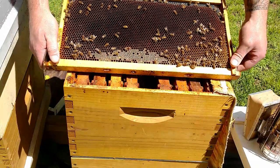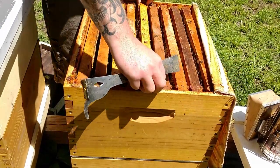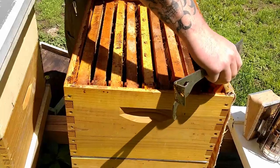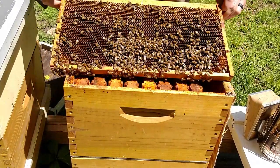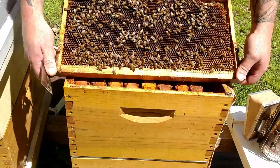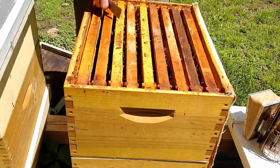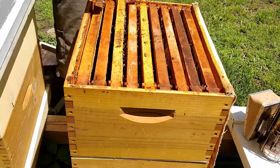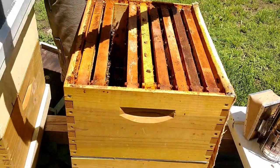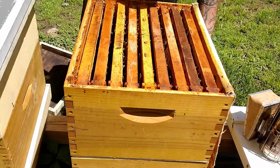This frame's got a little weight to it — you can see all the shiny nectar in here. It's about three-quarters full; the outside edge is full on both sides and the center is still open. This other frame is really heavy — almost completely full, but they haven't started capping yet. They've still got three empty frames, so they've got plenty of room. Maybe next week we should be able to put a super on these girls.